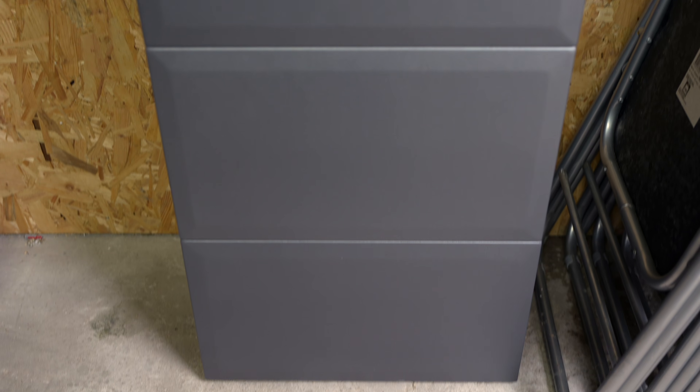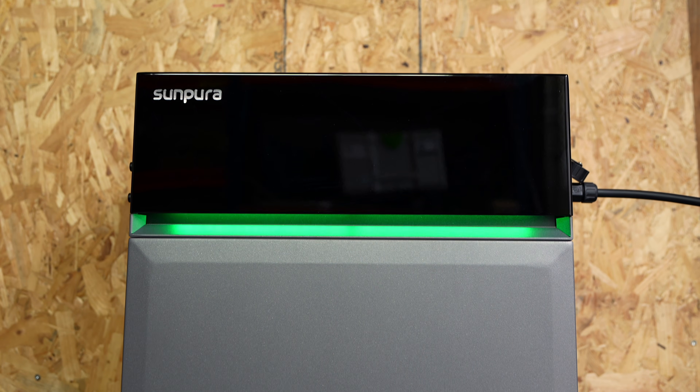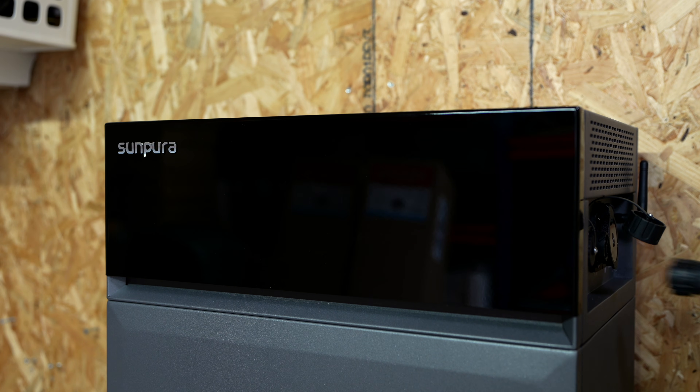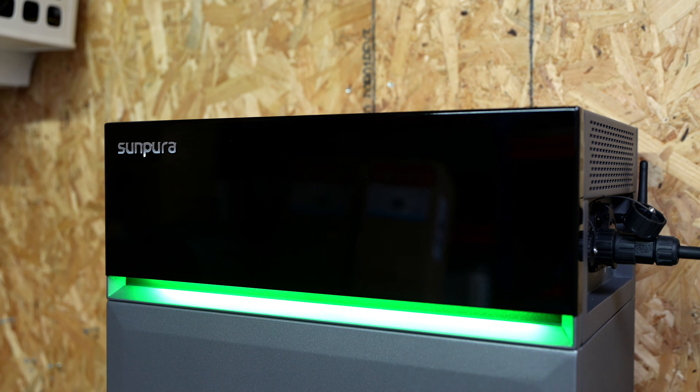If you told me a few years ago that you could simply plug in a 10 kilowatt hour home battery setup into your wall sockets, I probably wouldn't believe you. But here it is. This is the SunPura S2400, and over the last few months the price of this system has dropped significantly, which suddenly makes it a whole lot more interesting. Combined with its sleek modern design, that made me wonder if this could finally be a plug-in home battery that actually makes sense.